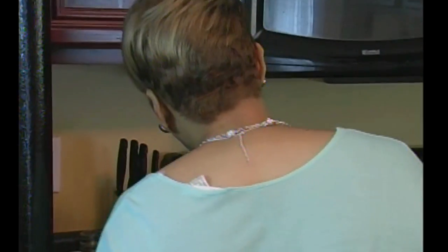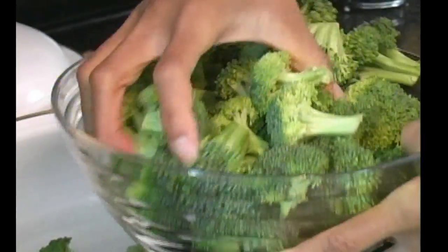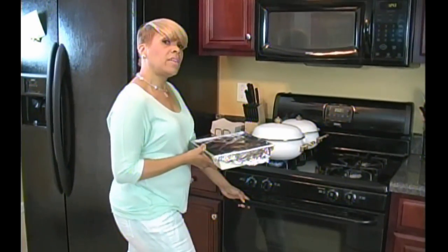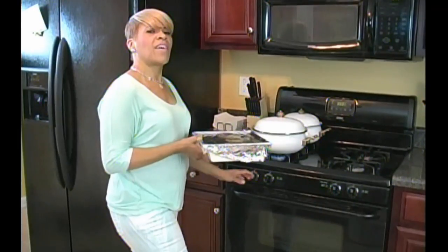Next, we're going to take our rice. Our water is already boiling. Turn that down to about medium heat. And we're going to add our broccoli to the boiling water and steam that as well. So we preheated our oven to 350 degrees, and we're going to put these in for about 45 minutes.